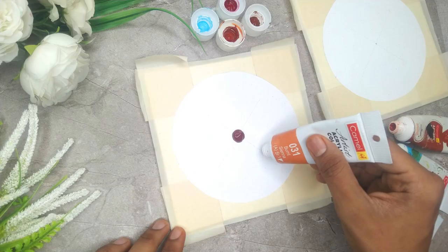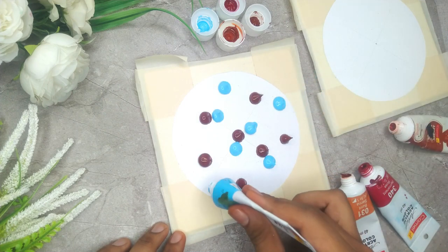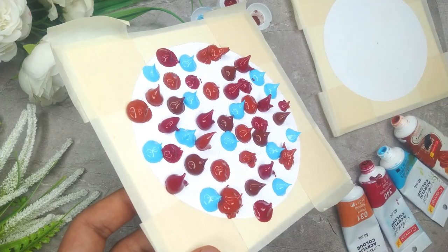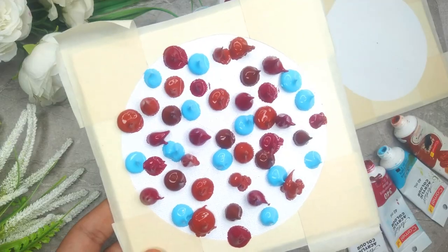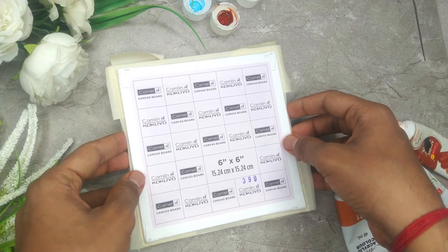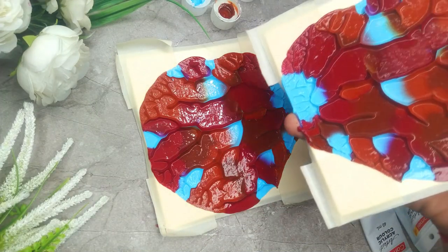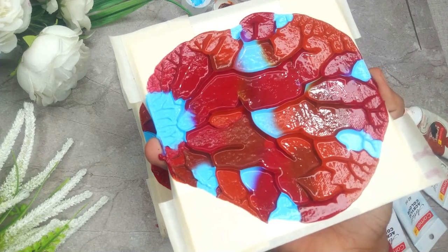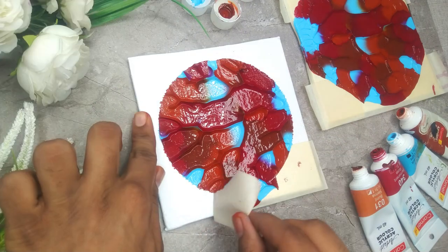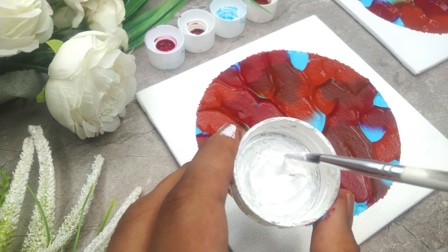Once we are done applying the masking tape, we are going to create a beautiful combination of colors using the acrylic tubes. And just by doing a simple step, we will be ready with an amazing set of two acrylic abstract paintings. There will be an amazing texture once we remove the canvases from each other, with a beautiful textured effect and an amazing color combination which is going to be vibrant and elegant at the same time. At the end, we will be removing the masking tape and you will see the amazing outcome.